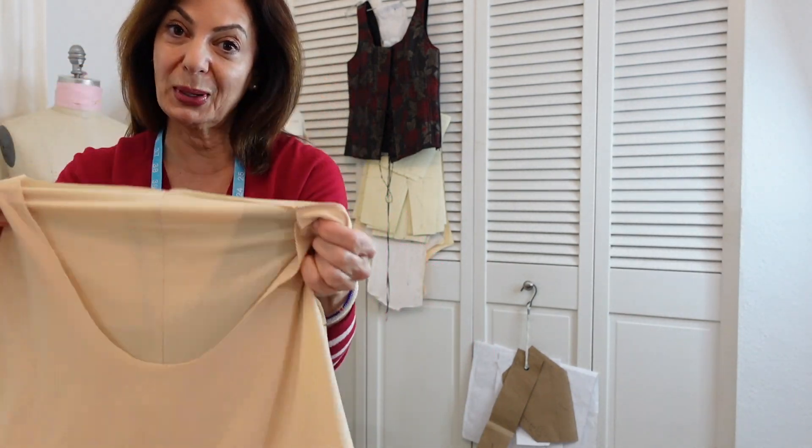Just wanted to hop on real quick to show you how to make the neckline on a jersey knit dress with a lining.